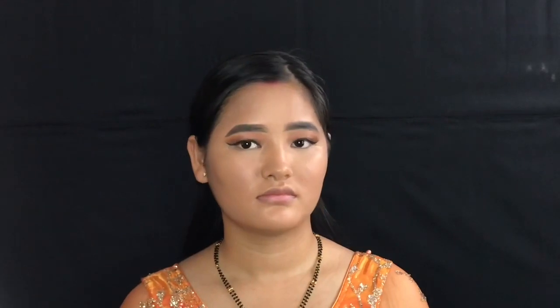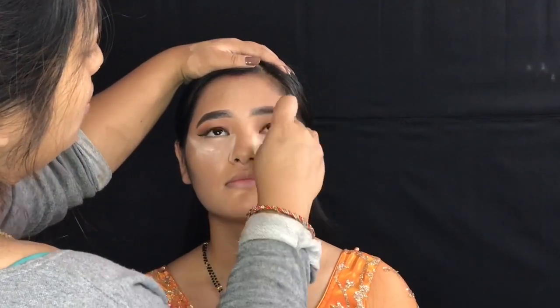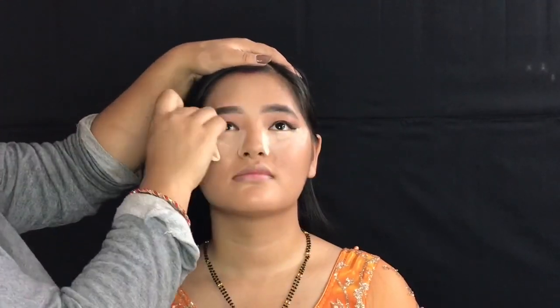Now I am going to use the matte powder to set the concealer, and I am going to use the matte powder to highlight your face.